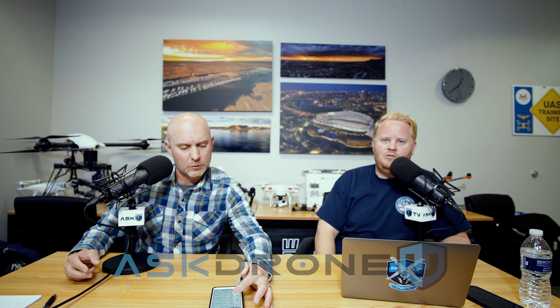Hey everyone, and welcome back to another episode of Ask Drone U. As always and forever, my name is Paul. My name is Rob, and yeah, always and forever, I suppose.